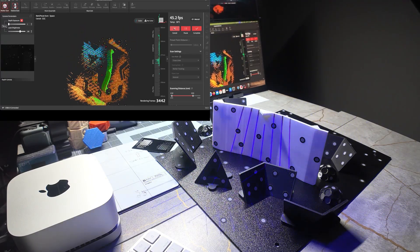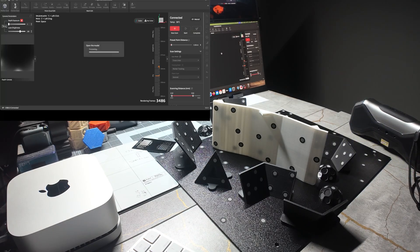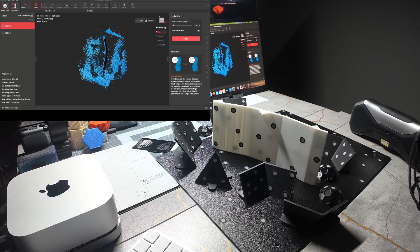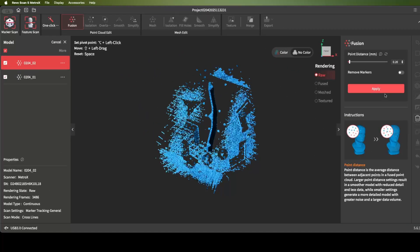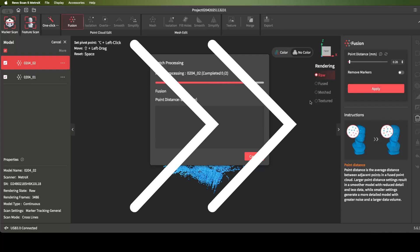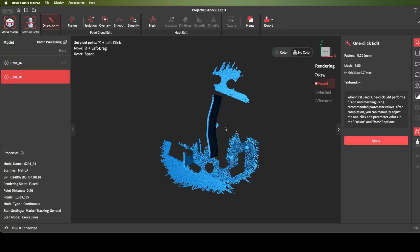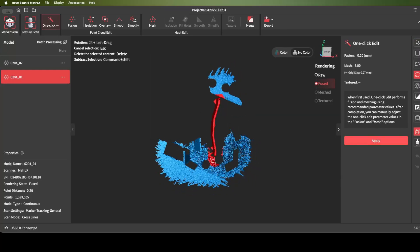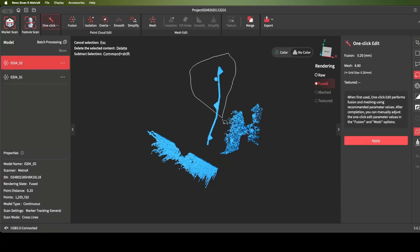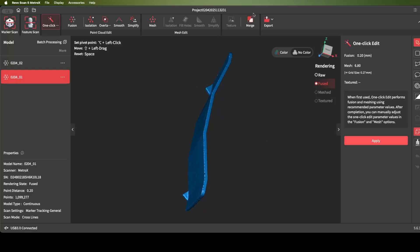That's good enough for this example, so I'll stop the scan. Then we'll just batch fuse these, which will fuse both of the models individually. Now it's finished, so let's go ahead and clean up these pieces. Now we have the scan from bottom-down and the scan from top-down, and we can merge them together.